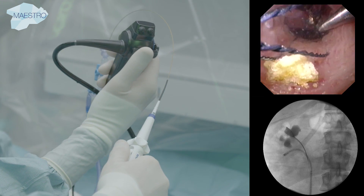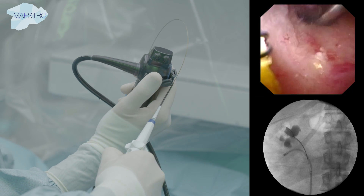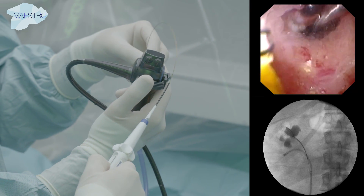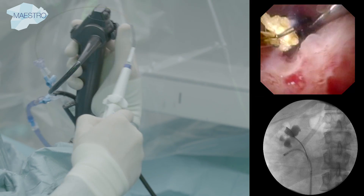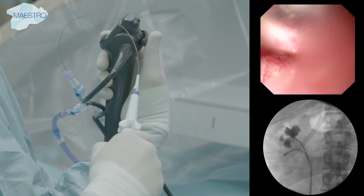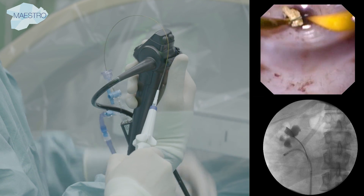The basket is used to catch and retrieve stone fragments, always under endoscopic vision. We remove some fragments for stone analysis, and the rest of the fragments are left for spontaneous expulsion.